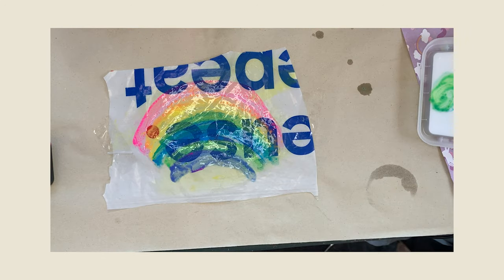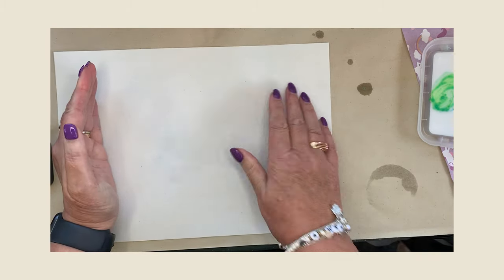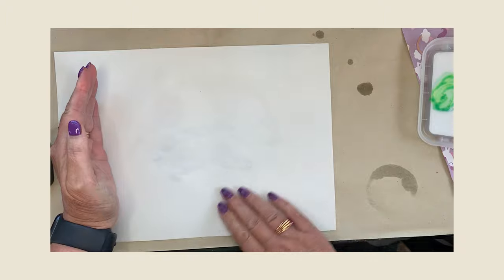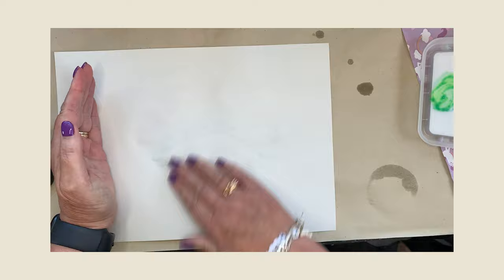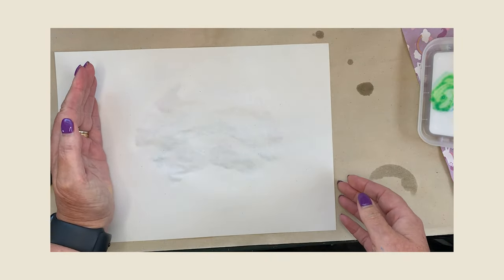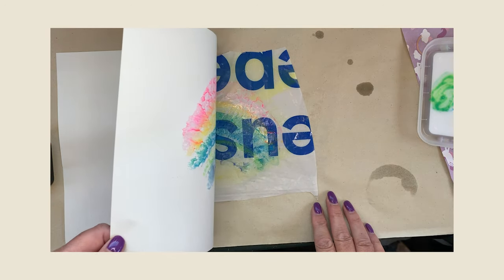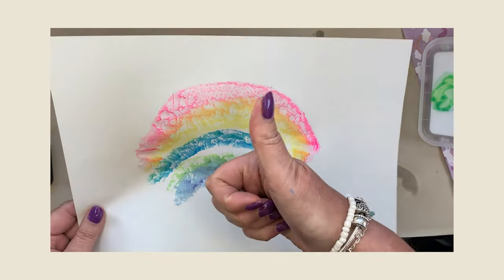I'm going to get my paper and pop it over the top. Same rules apply — put your hand down there and use the other hand to smooth out. You can see the paper crinkling up — that means this paper is soaking up all that lovely paint underneath. Now the time for the reveal. Has it worked on the carrier bag? Wow — there you go. I think it has worked perfectly.